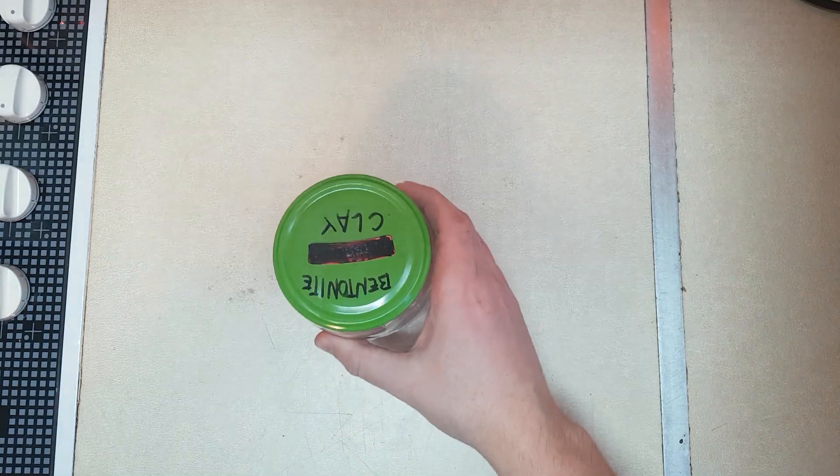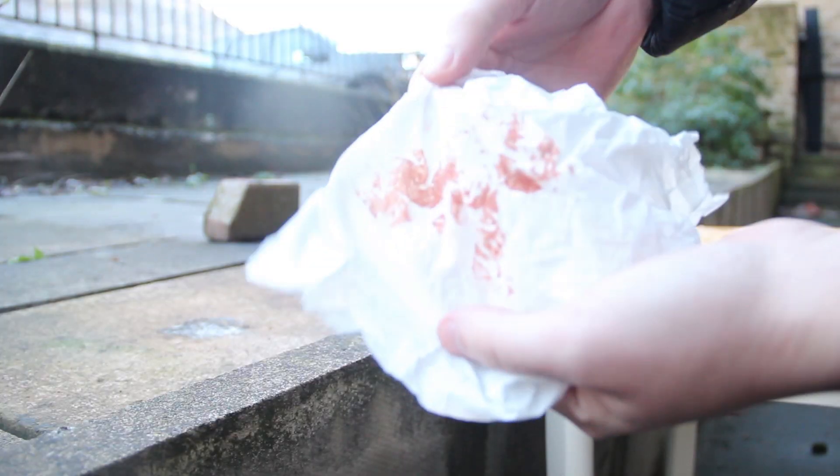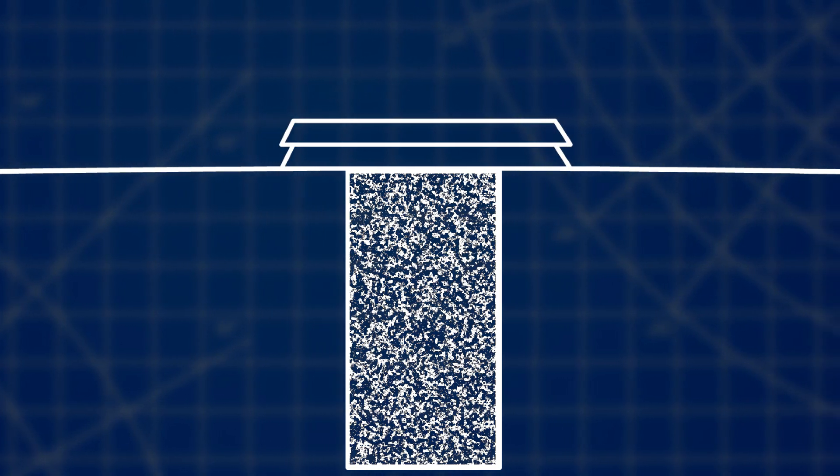I've tried this method but it did not help. Somehow the water still came through the layers and ruined my fuel. This method only works if you hide that jar in a pile of sand six feet below the surface, covered with concrete layers — on the moon — and then probably it would work.